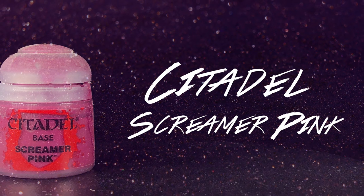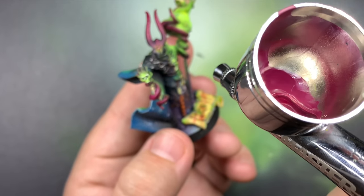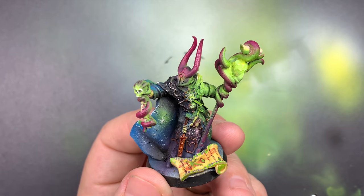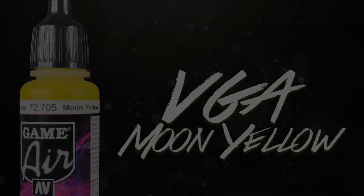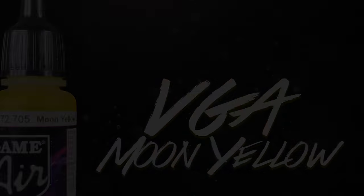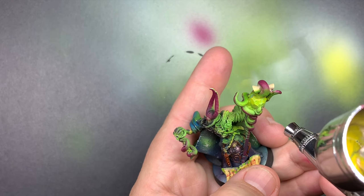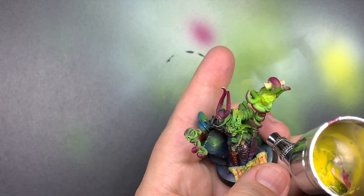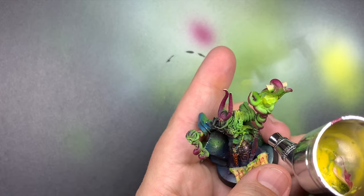Using Screamer Pink through the airbrush, I'm going to hit his helmet to just bring in a little bit more of that pink and tie that in. The undersides of the tentacles are going to get a quick hit with Moon Yellow. I'm going to hit the top of the ball - that kind of source for the OSL - and a little bit of the tips on the back of those horns and on top of his shoulder.